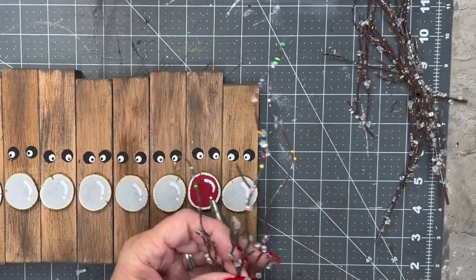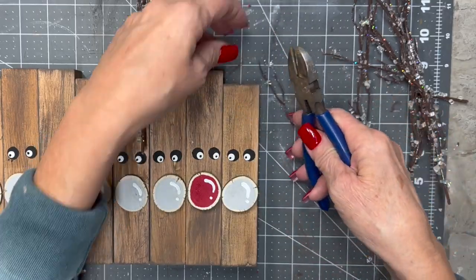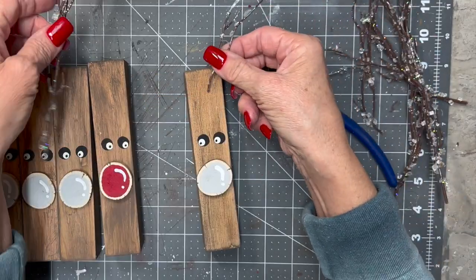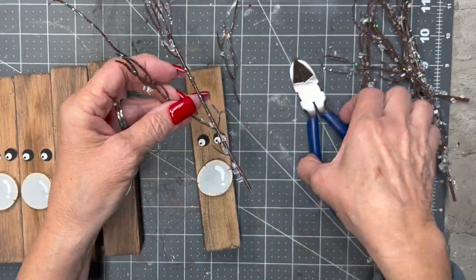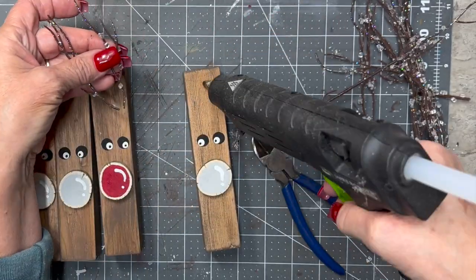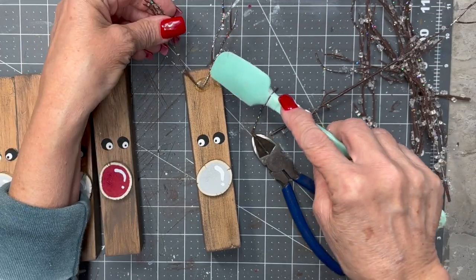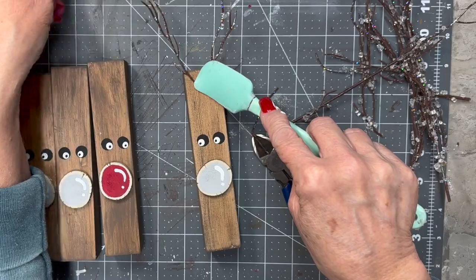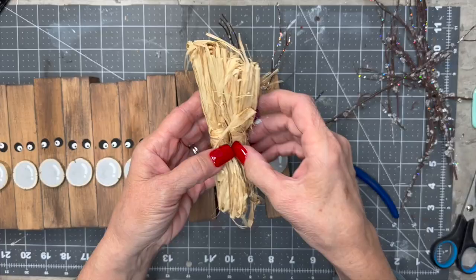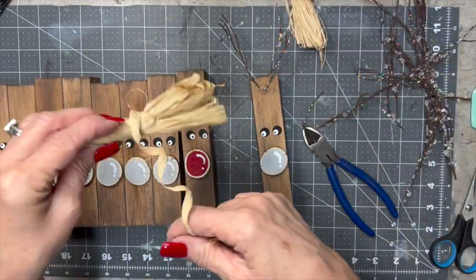I picked this stuff up at Dollar Tree last year, maybe the year before. I had it in my stash for a long time and never really had a project I thought it looked good in because it looked a little plastic and cheapy. But guess what — it is perfect for these reindeer antlers! It had been raining like crazy and my yard was just wet and mushy, and I didn't really want to traipse out and try to find twigs. So that's what I did.